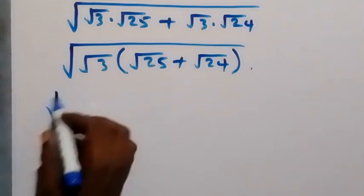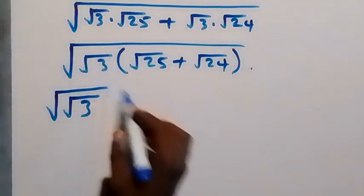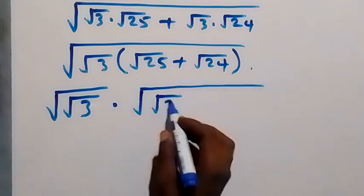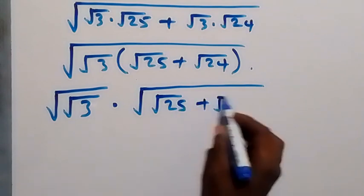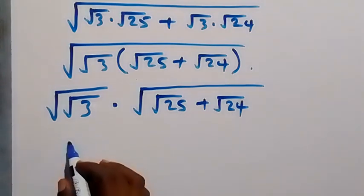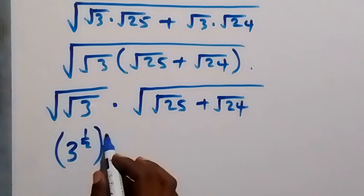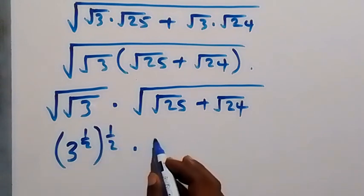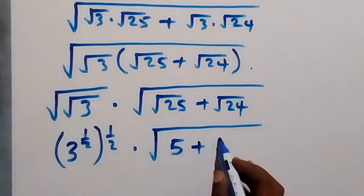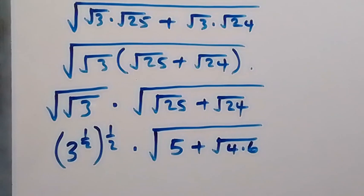From here we separate this into two roots: we have root 3 on the outside multiplied by root of root 25 plus root 24. This can be written as 3 raised to power one half, then for the one outside we still have raised to power one half again, times square root — root 25 can be written as 5, then plus root 24, which we can write as root 4 times 6.